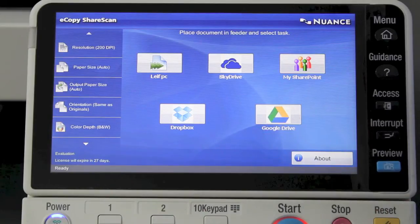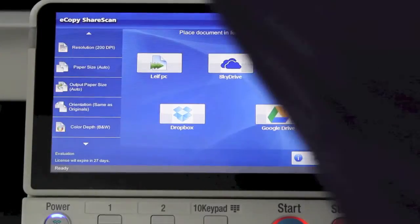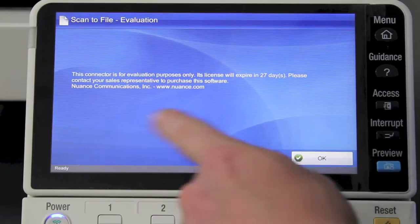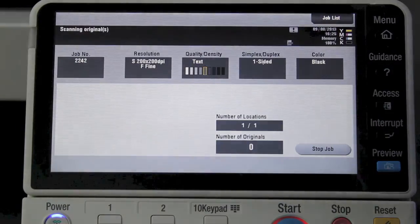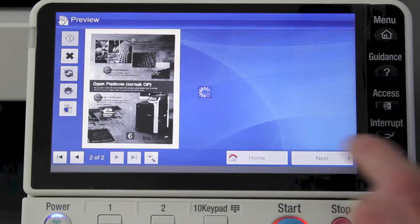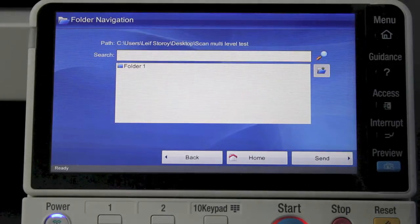I'm going to briefly show you the live demo. I'll put a couple of pages into the document feeder and select the Live PC option. The next screen gives me a warning because I have a demonstrator's license. It will now scan the document — I've selected to scan it into my PC so I can get a preview on screen and manipulate the scanned document if needed.